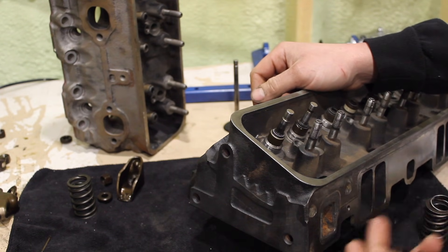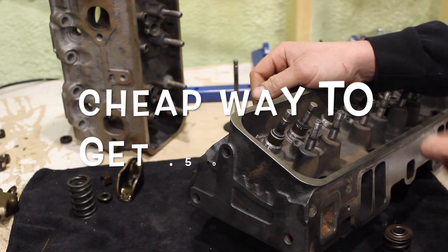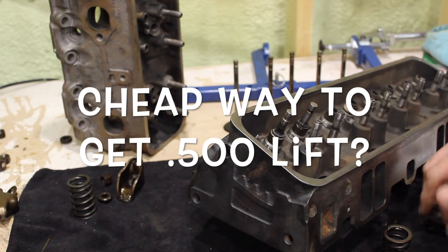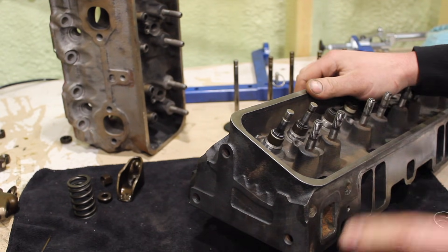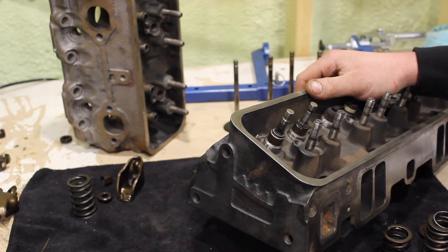With stock retainers, stock valve springs, stock keepers. And the second question is going to be, what about a drop-in spring replacement using the stock retainer, stock keepers possibly, without any machining? How much lift can we get out of these heads when we're talking real budget, flat tappet cams? Let's check it.